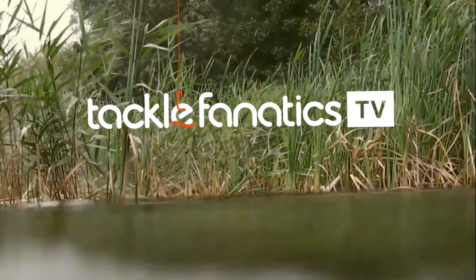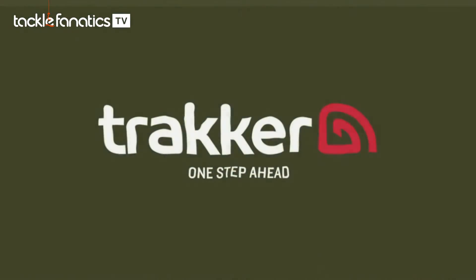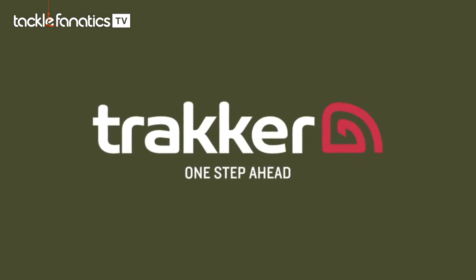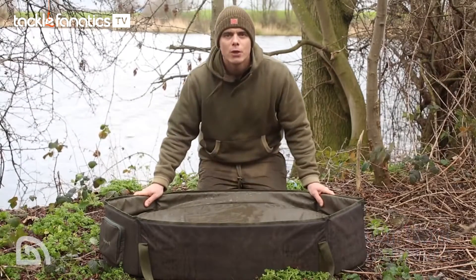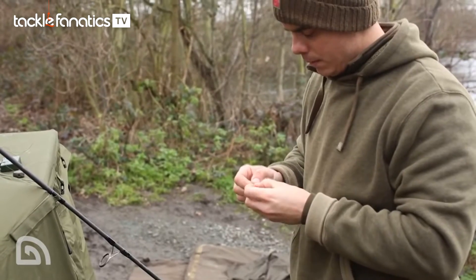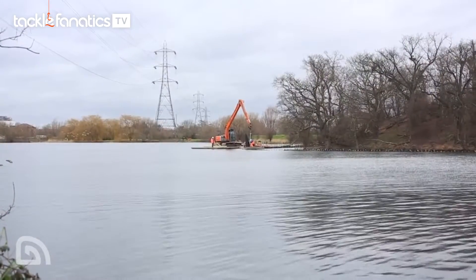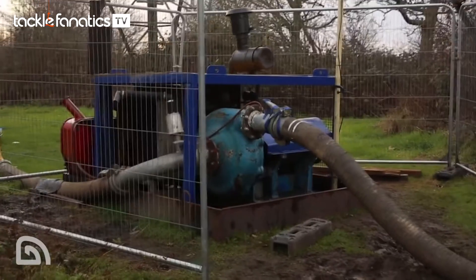You're tuned in to Tackle Fanatics TV. Let me introduce another great addition to the Sanctuary Carp Care range: the Oval Crib. You'll have to excuse the noise behind us — we're in session up at the Wolfenstow complex and there's a lot of work going on. We've got a pump directly behind us but I'm going to do my best to tell you about this product.